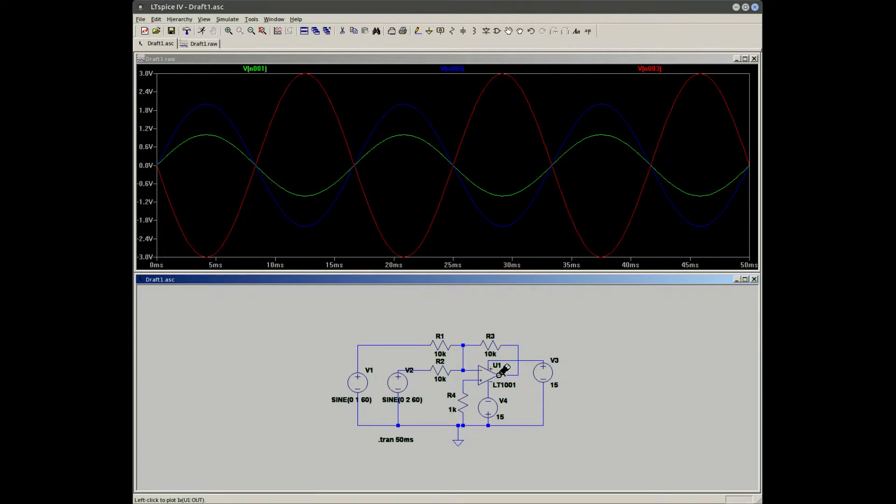Due to op-amp action, the op-amp is going to do whatever it can to keep the inverting input at zero volts. So if we have three volts there, it's going to output a negative three volts to keep virtual ground at the inverting input. That is how we get our summed voltages.